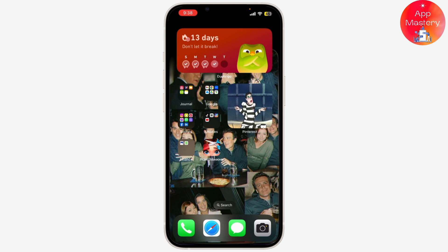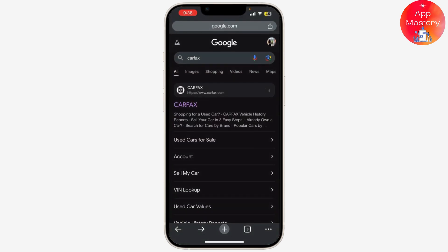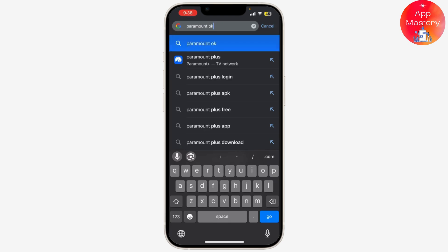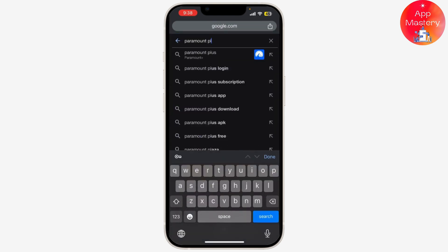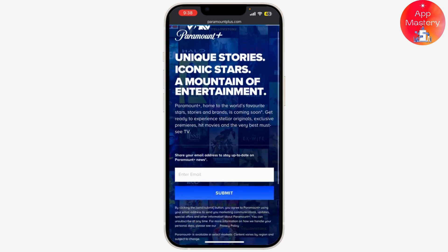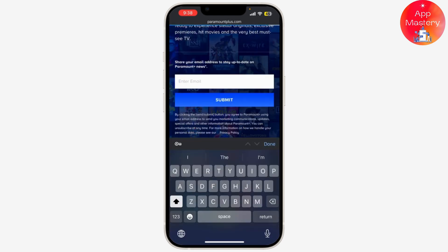First, open your web browser and go to the Paramount Plus official website. Log in with your account credentials. Once you've logged in, click on your profile icon in the top right corner of the screen.